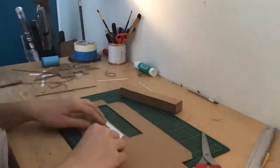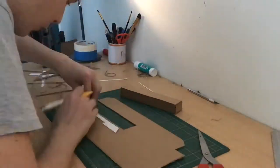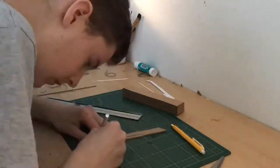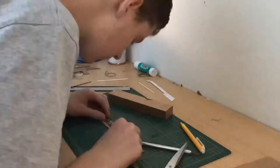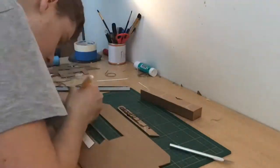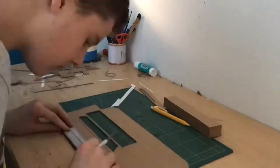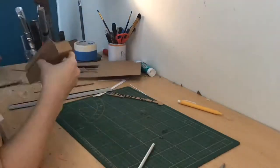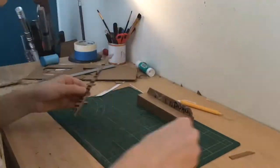For this part I took the top half of my template and cut out that little detail piece. I traced it out two times on a piece of cardboard. On the back of the detail piece, make sure you glue an extra piece of cardboard because you don't want any holes in your blaster. Just do that and you'll be good to go.